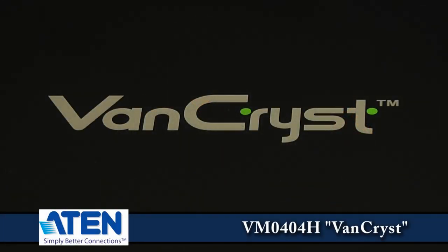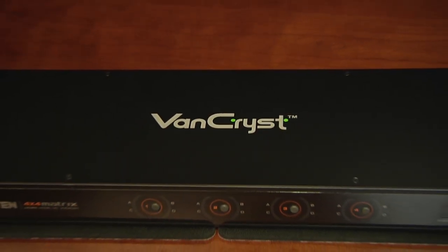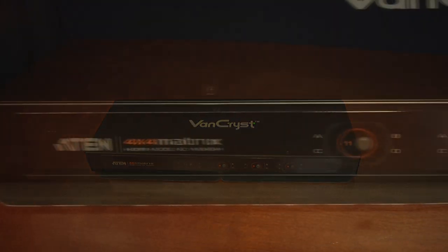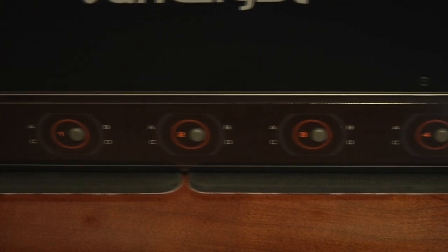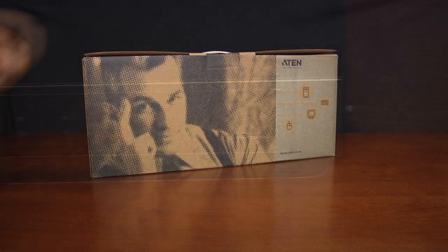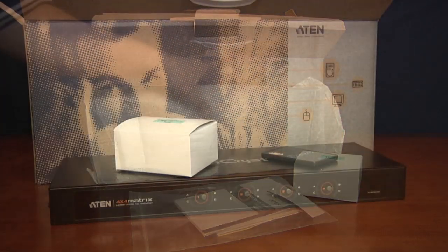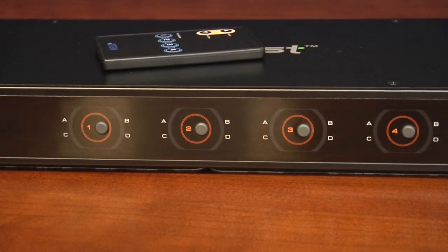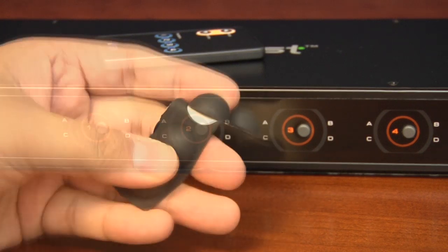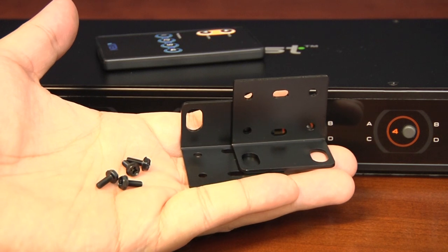The VM0404H VanCriest is a 4x4 HDMI matrix switch from Aiton that can be a high-definition audio-video control center of your entertainment system, SOHO setup, or digital signage enterprise. It's designed to give you an easy way to organize your HDMI inputs and spread them across multiple screens. Out of the box, the VanCriest gives the impression of simplicity — there's the switch, a remote control, and a power supply. Aiton also supplies mounting hardware including four rubber feet for traditional entertainment center installations, as well as a set of ears to turn the VM0404H into a 1U rack-mount compatible unit.